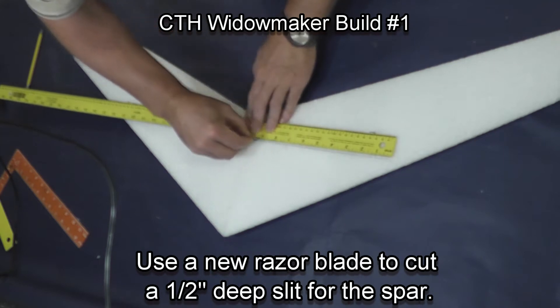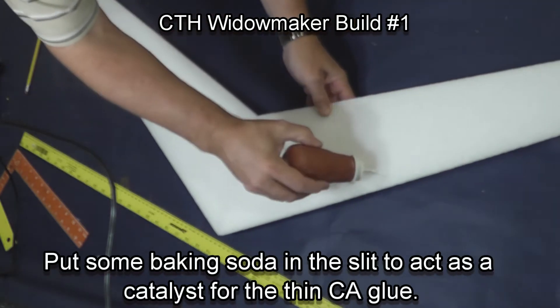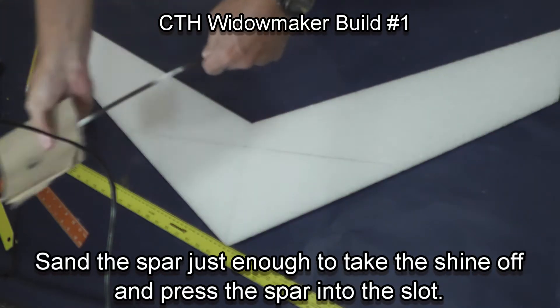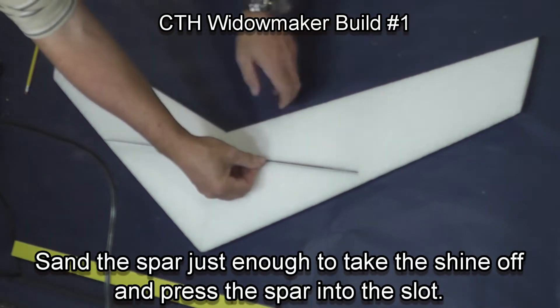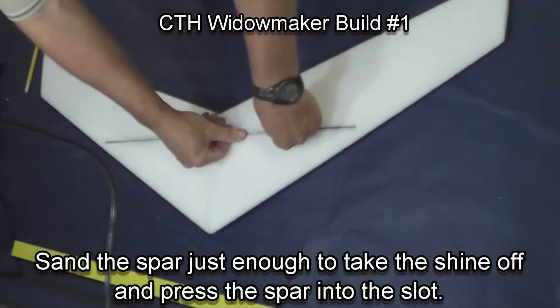Take a razor blade and cut a half-inch deep slot across the wing. Put baking soda in the slot because it will act as a catalyst for the thin CA glue. Sand the spar just enough to take the shine off and press the spar into the slot so it sits below the surface of the wing.